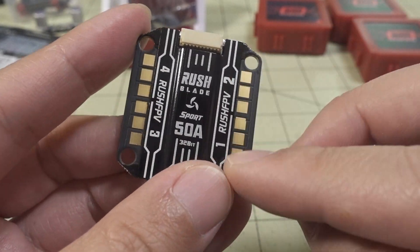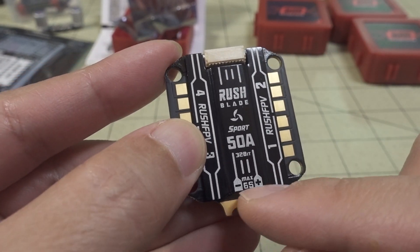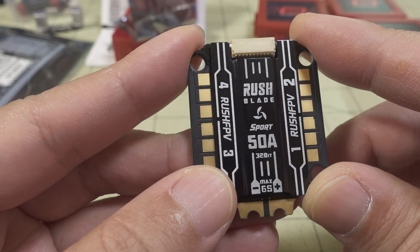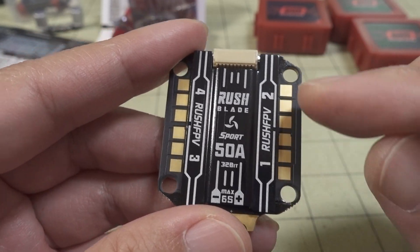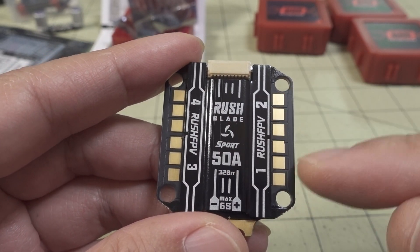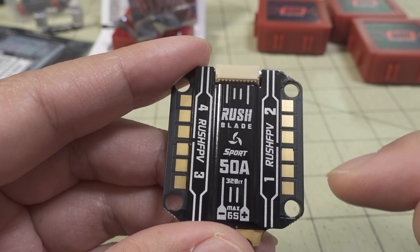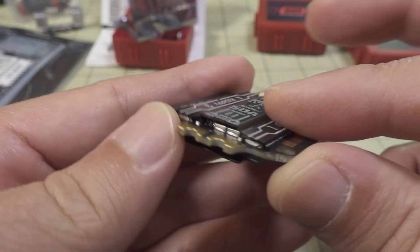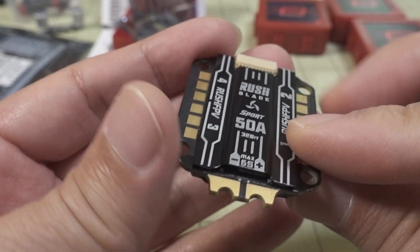This is the top, and the ESC is up to 6S, 50 amps. You have nice big solder pads on the side, but you can see where they are in relation to where they mount. If your flight controller is covering this, it's not going to be easy to get in there. I actually prefer pads being on the outside so if you need to change a motor wire quickly you can do that — otherwise you'll have to pop the flight controller off, and there's not much space between the FC and ESC.